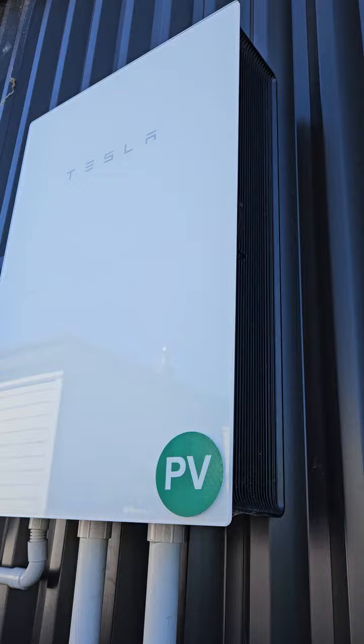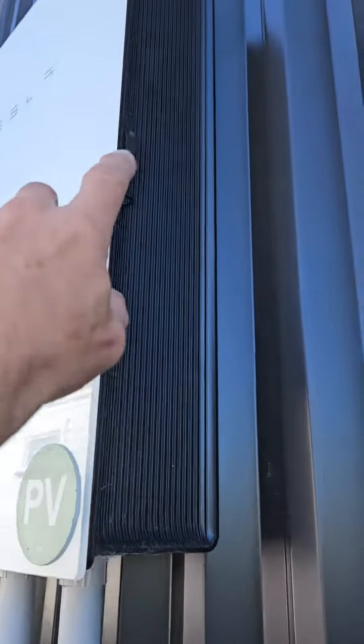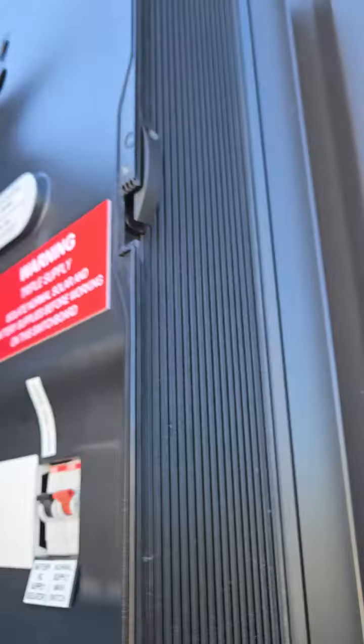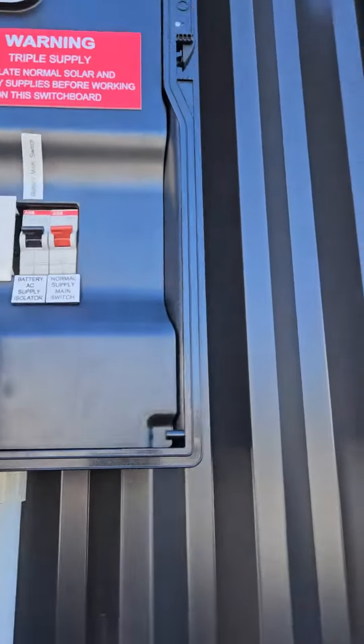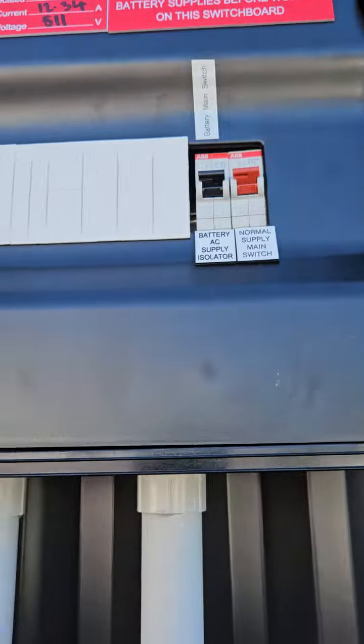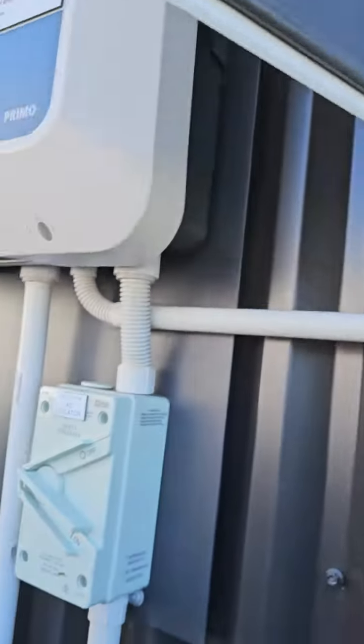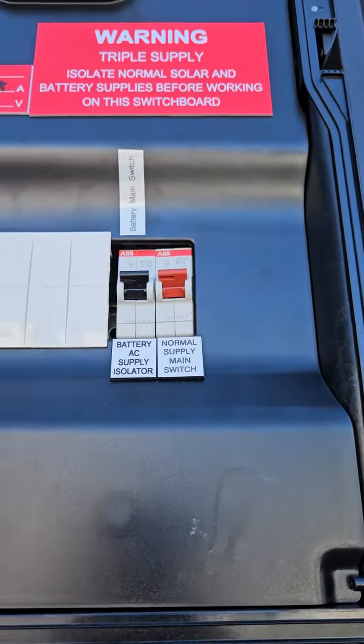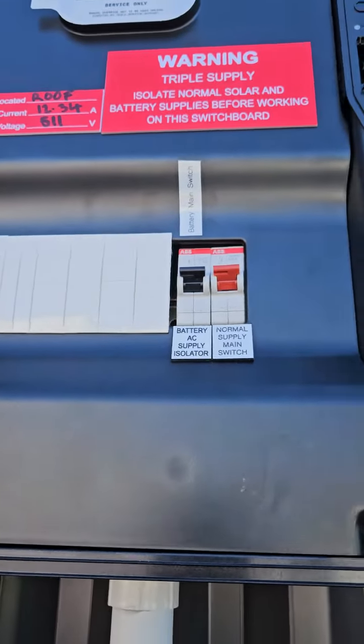Here's what we call the Tesla gateway — this is actually a switchboard as well. If you push this little switch at the top, you can open the gateway. Inside here we have the AC supply for the inverter, which feeds back to the inverter next door. This is a normal supply, like a main switch, and it comes from the switchboard inside the house.